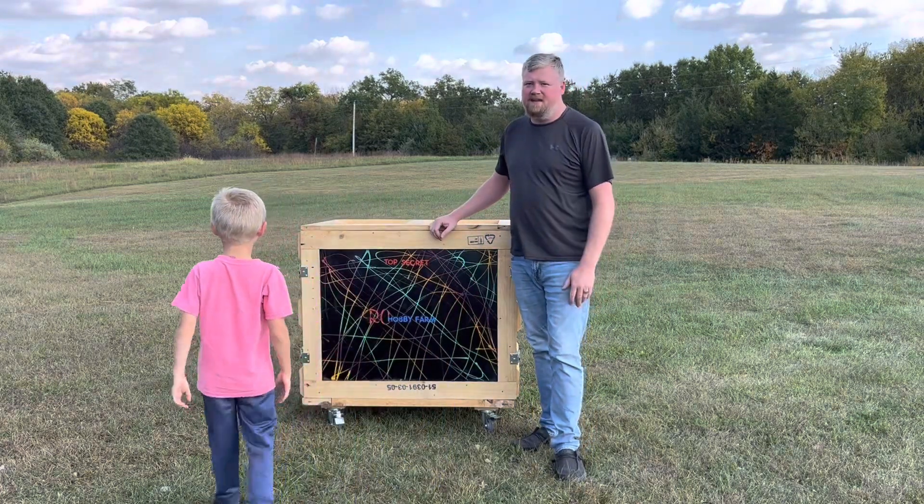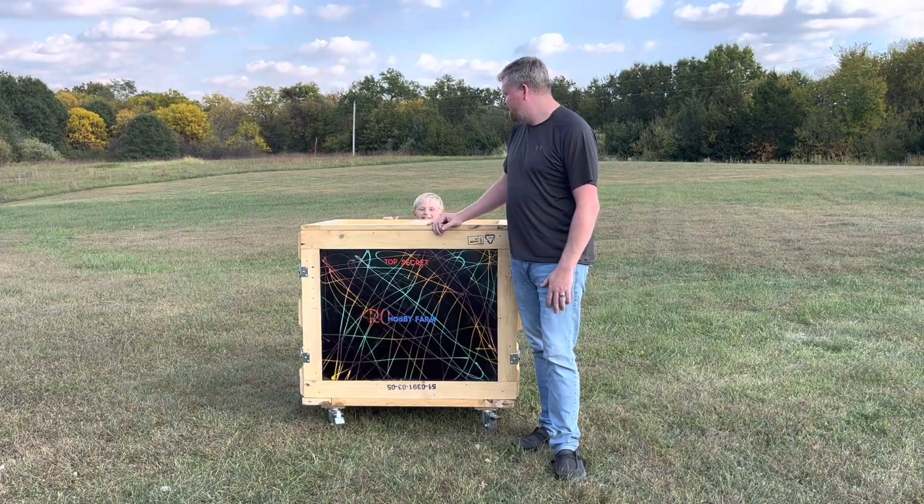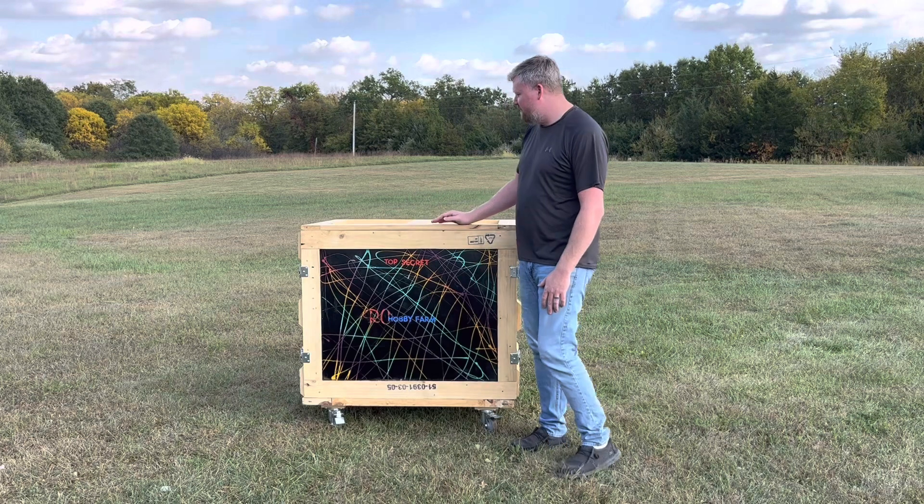Hey everyone, welcome back to RC Hobby Farm and today I have Cash! Alright, what are we doing today?